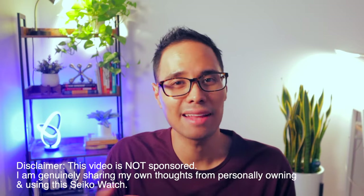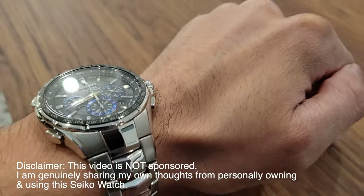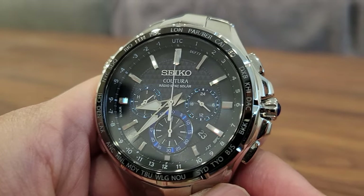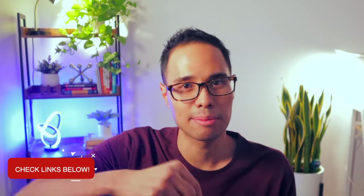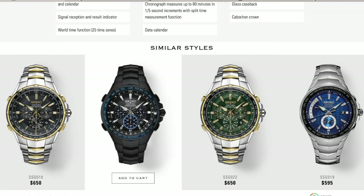I've had this watch for the past few years and I absolutely love its design. I'm first going to give you an overview of its specs, then my impressions, what I love the most about the Seiko Koutura chronograph watch, some of its cons, and whether or not it's worth it for you. Check out the links in the description bar for this specific model and other similar ones from Seiko.